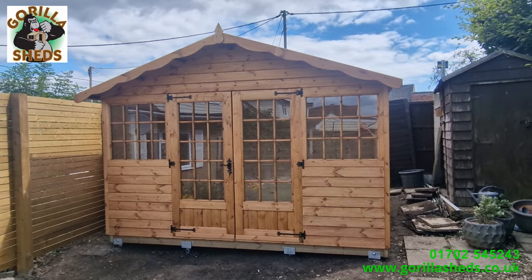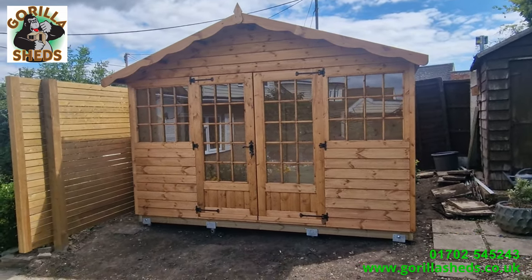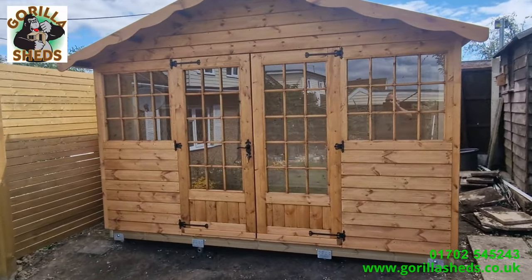So that was two and a half hours condensed down into about three minutes of video, and that's it. This shed's all finished. I'll give you a quick walkthrough of it.